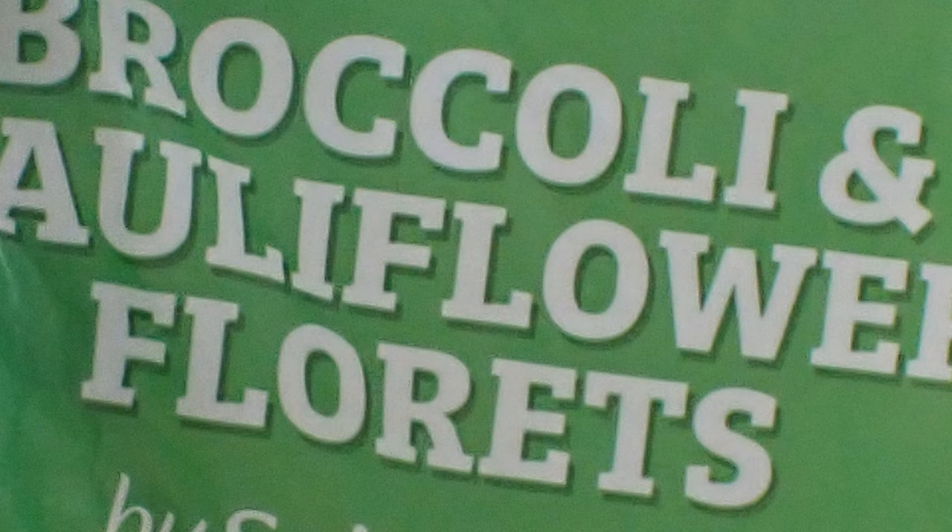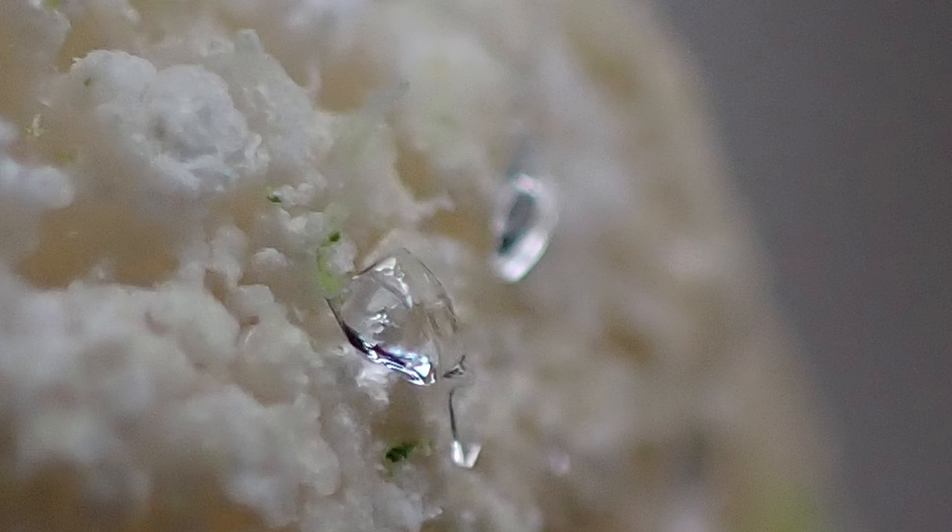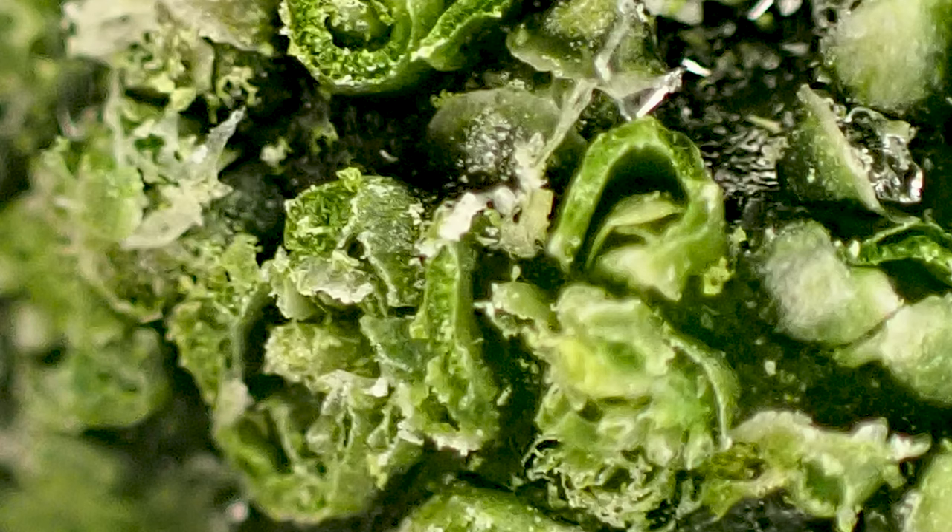That's not a bad one — loads of ice crystals on that one. And then we tried broccoli and cauliflower. That's cauliflower with an ice crystal on, not so many ice crystals on this one. And this is a close-up of the broccoli — the broccoli florets and the cauliflower florets.